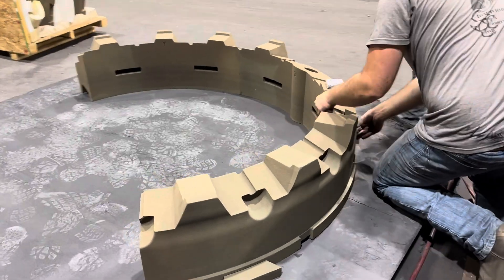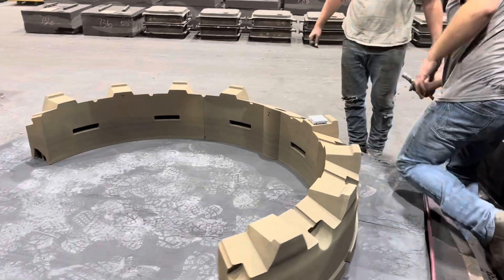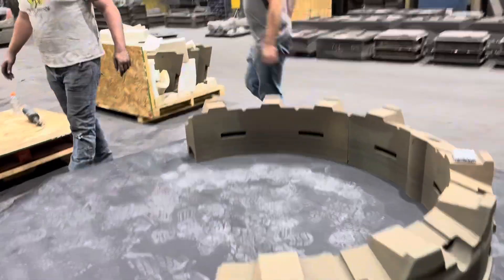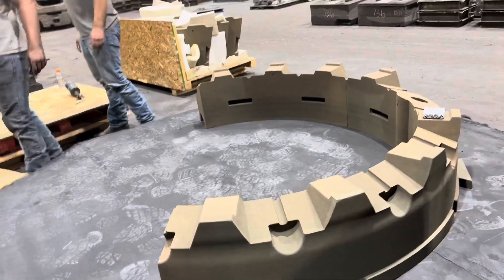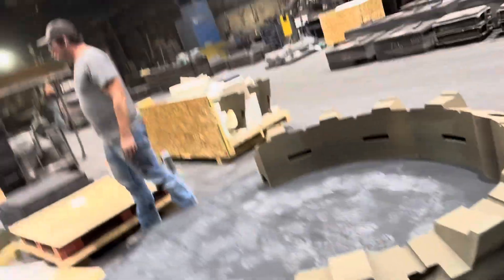Here we are beginning the process of assembling the 3D printed sand molds. This is the first time we've tried this too. We are attempting to cast extension rims for an advanced steam tractor.